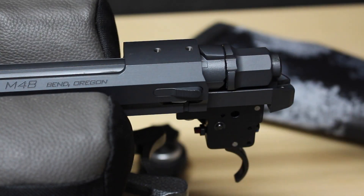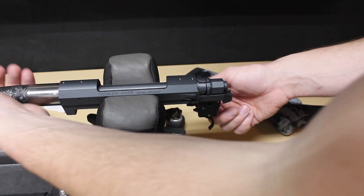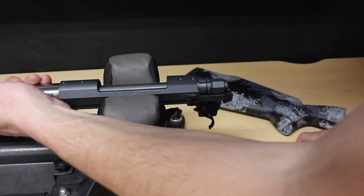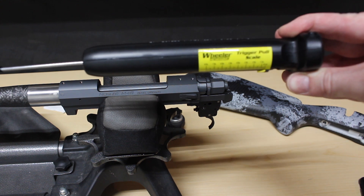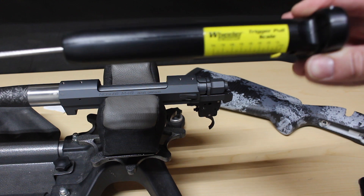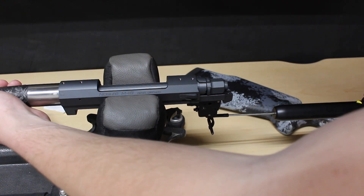We've got the Wheeler trigger pull scale right here. We'll turn it over, lock the bolt in, and see where we're at with that adjustment. We'll be using the Wheeler trigger pull scale — the digital scale might be a little more accurate but this should get us close enough. We'll get a nice even pull here.